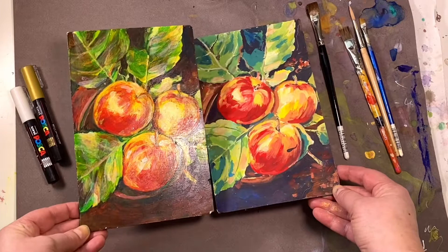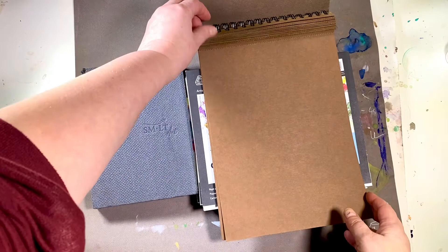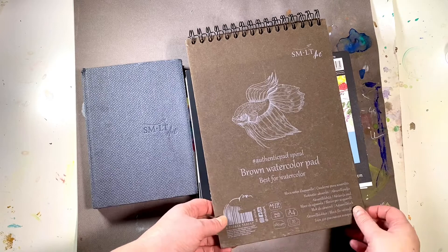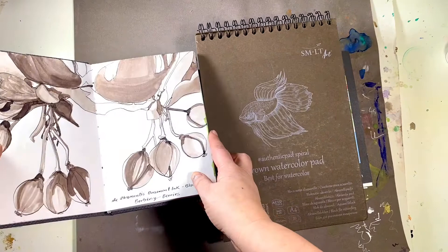The brown paper used in this video is heavy stock coil-bound perforated paper from SMLT Art — it's designed for watercolor but works beautifully for matte acrylics. SMLT also makes a hardcover linen book with watercolor paper inside, which is great for experimenting and idea capturing. You can use matte acrylic, gouache, and watercolor on the paper.